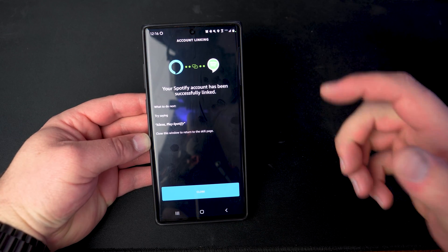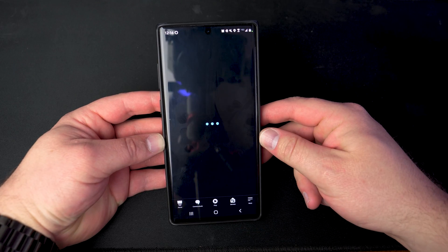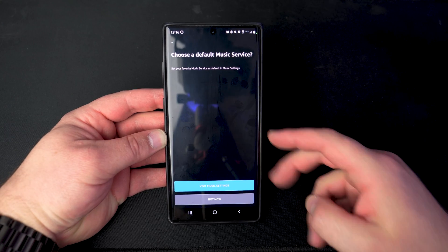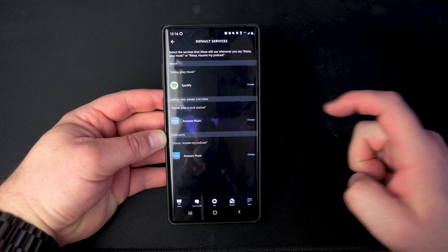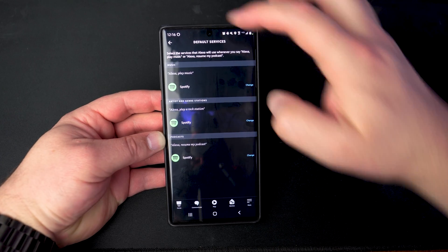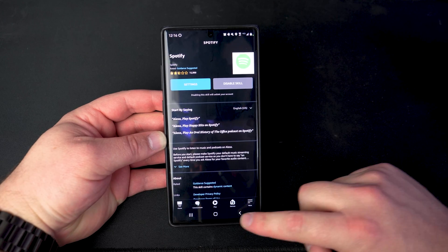We're going to close this window and it's actually going to say Choose a Default Music Service, which automatically kicks us over to that — nice. We'll tap Visit Music Settings and change each one of these to the Spotify option. Once everything is set to Spotify, tap the back arrow to go back to the main screen.